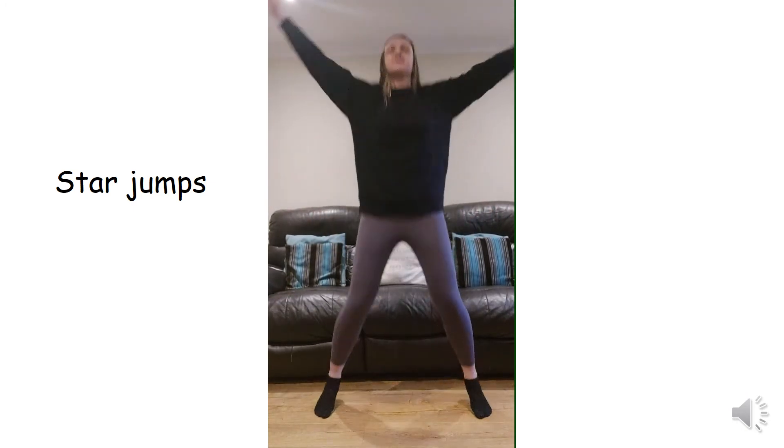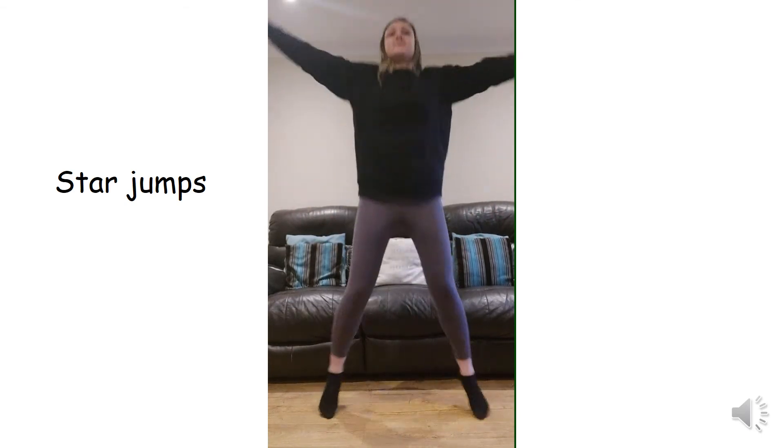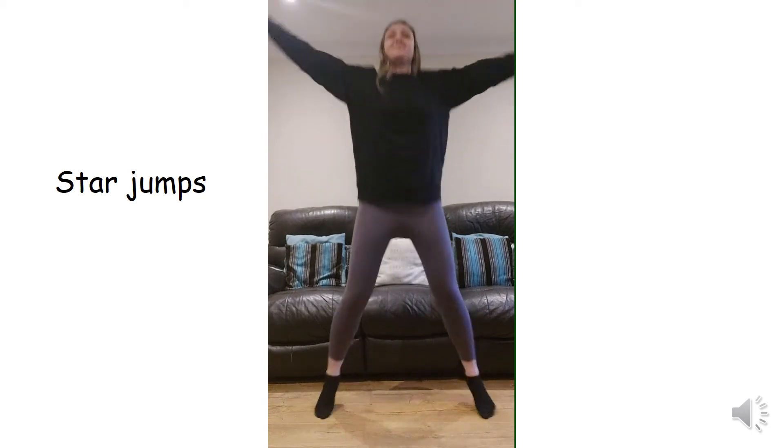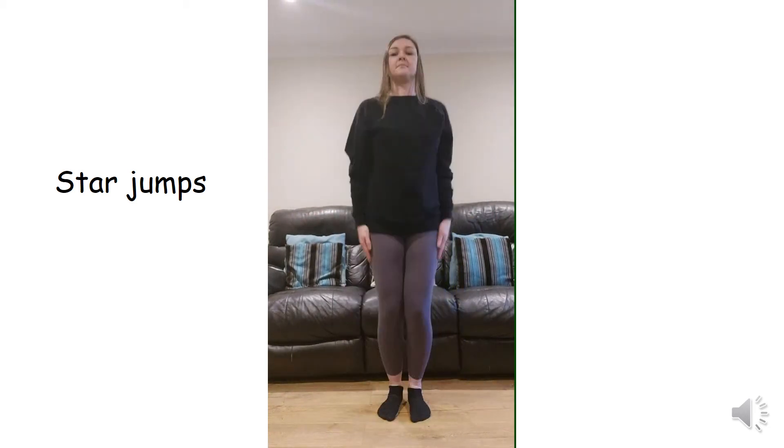Halfway, well done, keep going. Rest for 10 seconds.